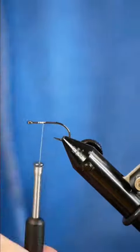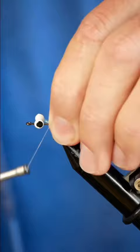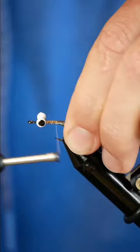Today I'm tying the Crazy Charlie for an upcoming trip to the Salt Flats. Now you can see I'm using some dumbbell eyes here, but you can also swap that out for bead chain. The next material going in is some Crystal Flash and Pearl. I'm also adding some D-Rib in tan on top of that.